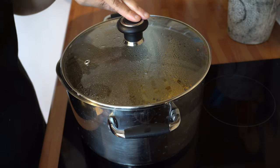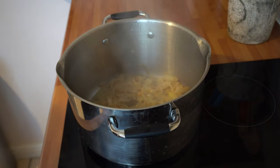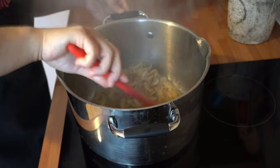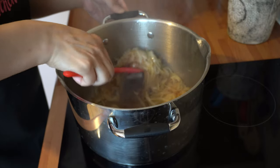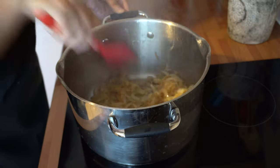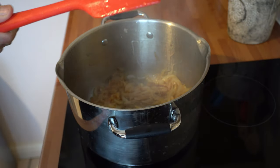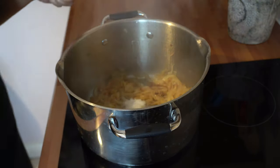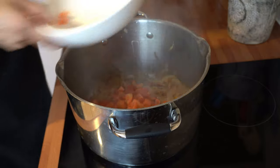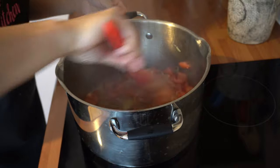Just coming back to check on this — it's been cooking for about seven to eight minutes and the onions have taken on a really nice light brown colour. We can now add the ginger garlic paste into this and the salt.